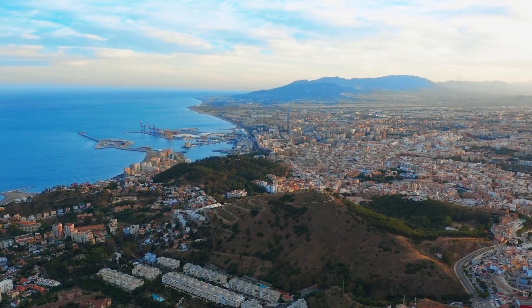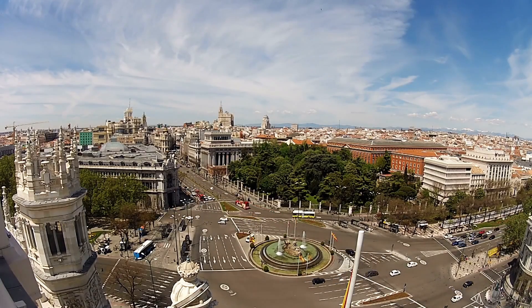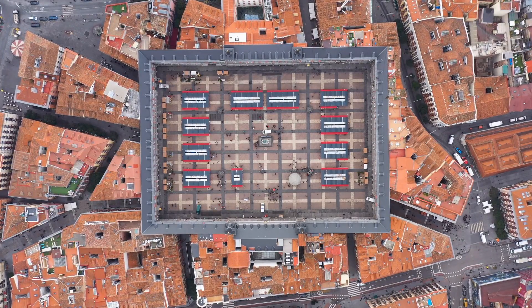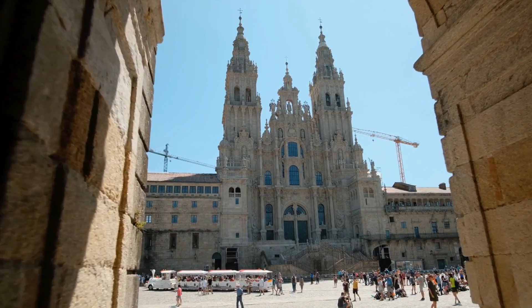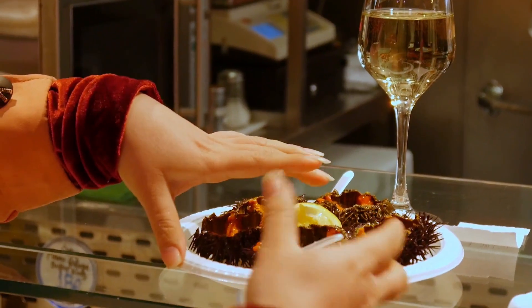Croquetas are a very typical thing when you visit Spain. It doesn't matter whether you visit Malaga, Madrid, or Barcelona — you will see croquetas in every Spanish restaurant and every tapas bar, along with patatas bravas. Today we're going to be making chicken croquetas, one of the most common varieties.